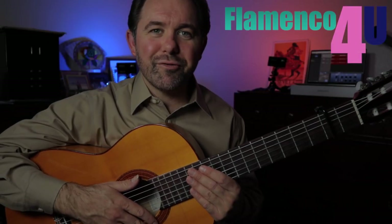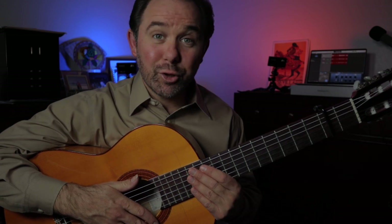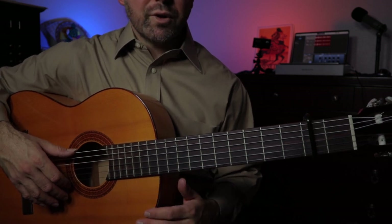Hi and welcome to this lesson for the Flamenco Guitar. I'm Ben Stubbs and I want to show you how to play a falsetta for soleares. This is one that you may already know or may have heard of before. It's pretty basic, but I want to show you how to play it in a way that's less basic. Let's get started with our first falsetta for soleares.